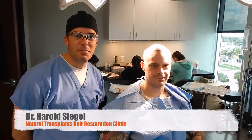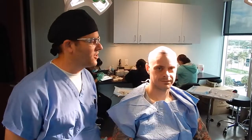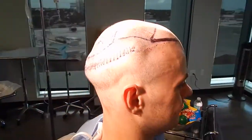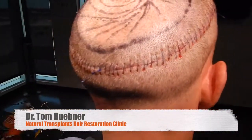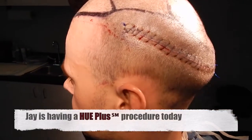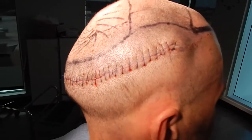Here we are — we just completed the strip removal, and we consider that the second step of our procedure. No pain whatsoever, it was completely painless. We were sitting here watching the Jungle Book and talking the whole time. He's been awake the entire time, relaxed. Let's go ahead and show him the strip. This is right after strip removal — you can see we go from ear all the way around to the other ear. Jameson got the plus procedure, and we were able to get a little bit more for him, even than a plus, because of the amount of elasticity that he had.